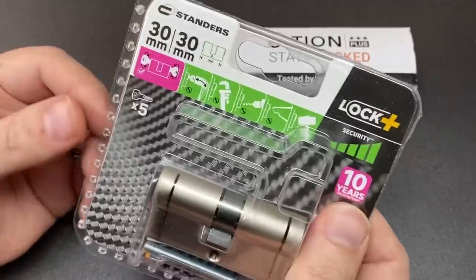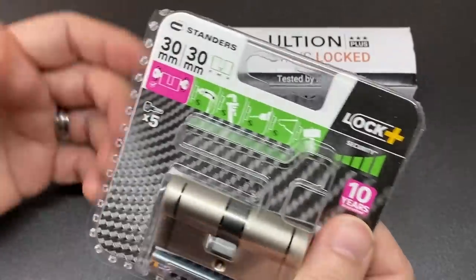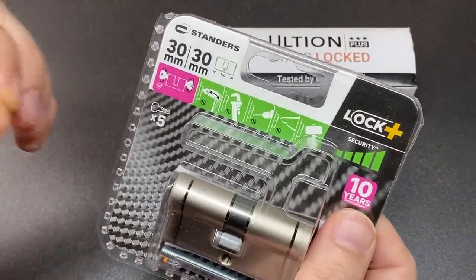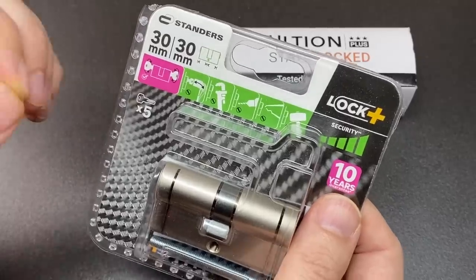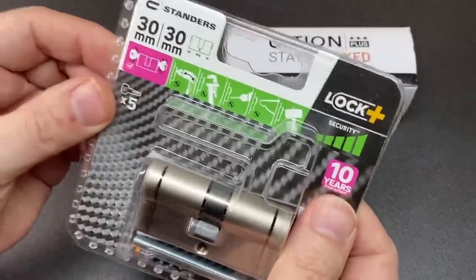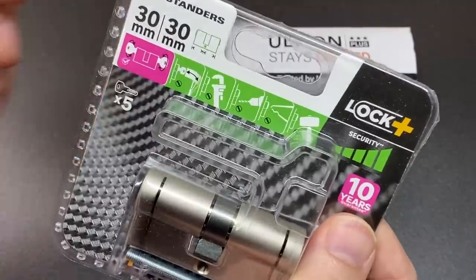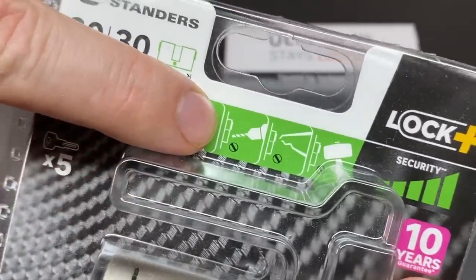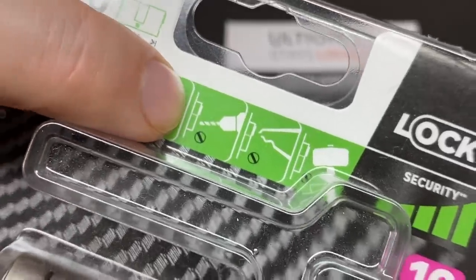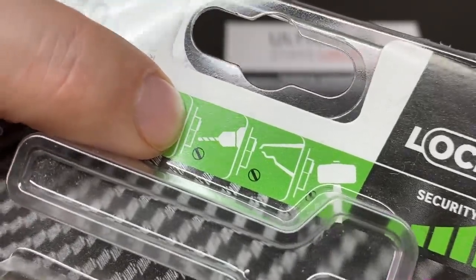So how else might we protect ourselves? Though as we sadly know, little can really hold back a determined criminal, at the very least we can make their lives more difficult and try to make drilling-type attacks less effective by choosing locks with anti-drill features. They will often be advertised by manufacturers on their websites and packaging — you can see an anti-drill indicator here.